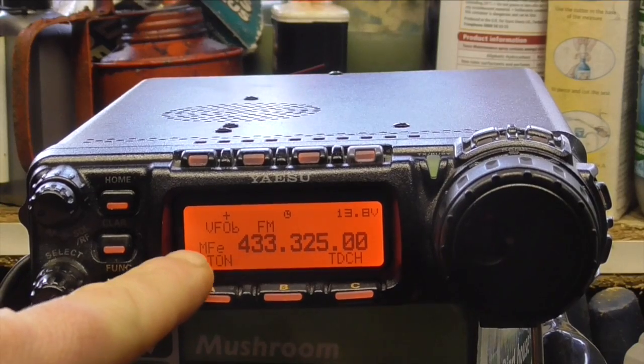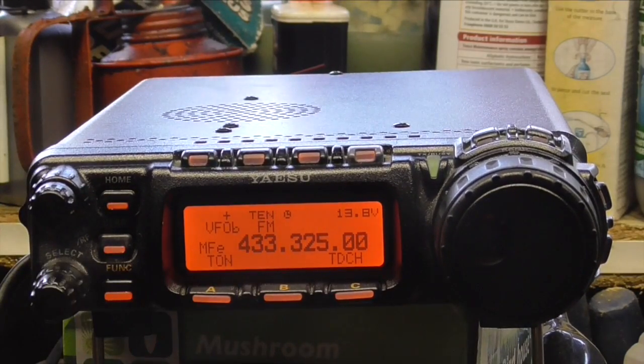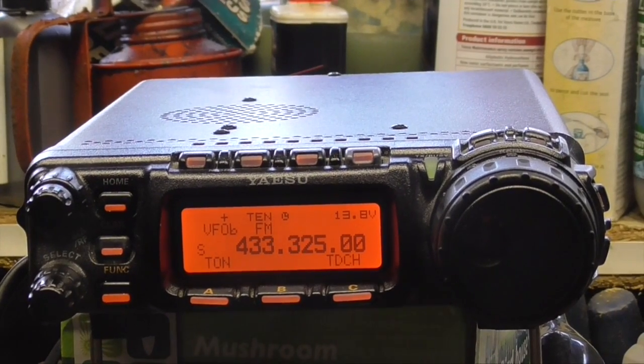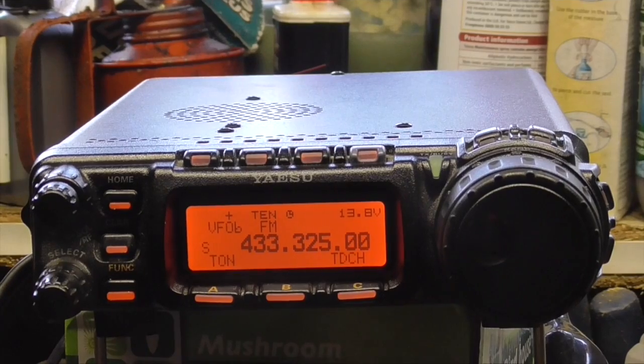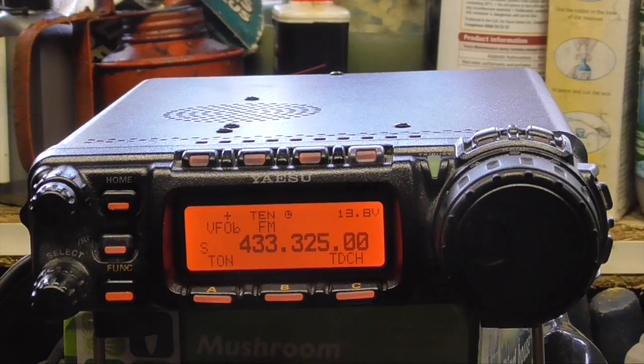Press the function button again — for some reason I have to go to tone, so menu E. I'm going to push it as tone. When we key up on the repeater that should change to 434.950. And you can see I've got signal coming back from the repeater.